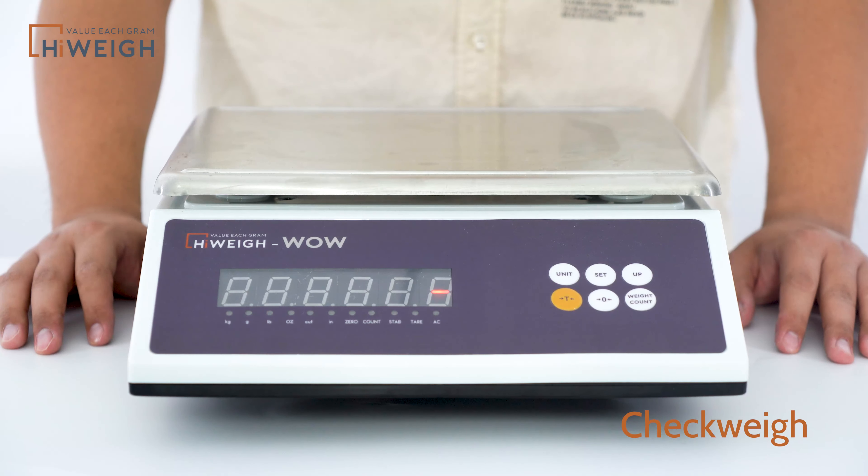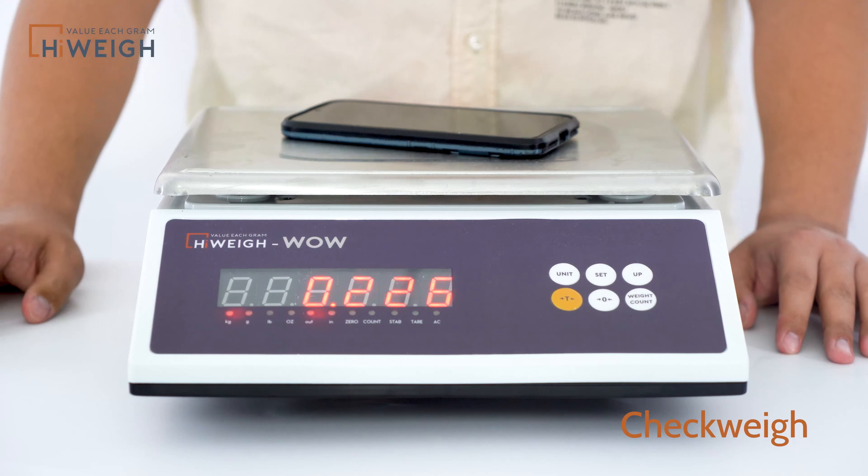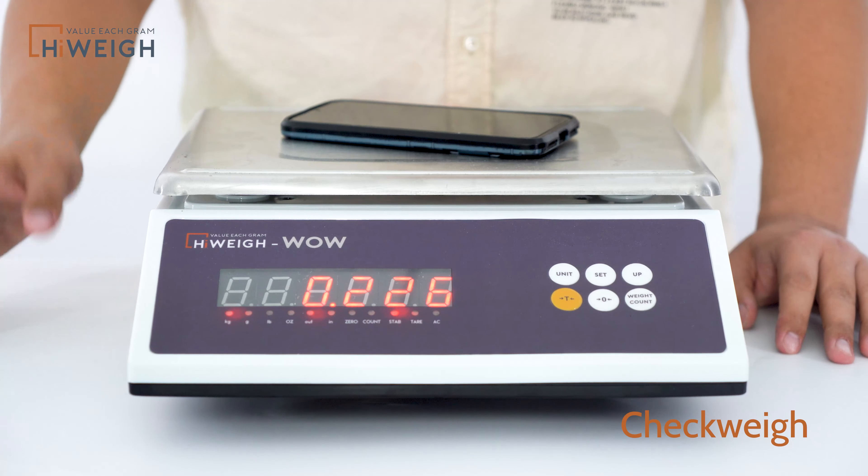What we just set is 100g to 800g, and the alarm is within this range. I have a smartphone here to try it. The effect is good.